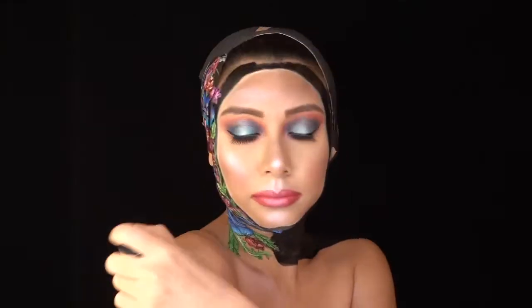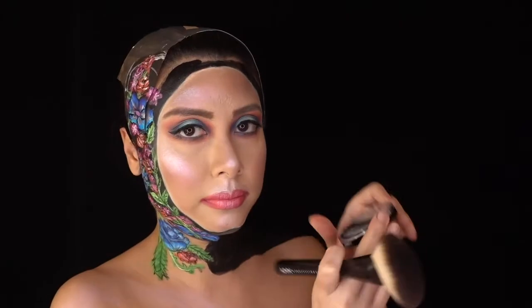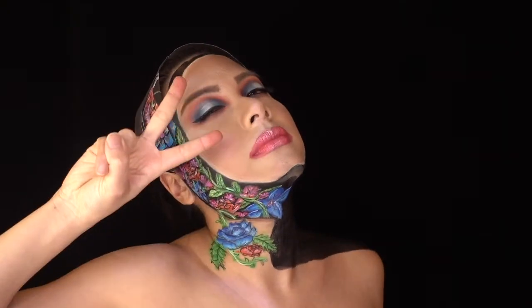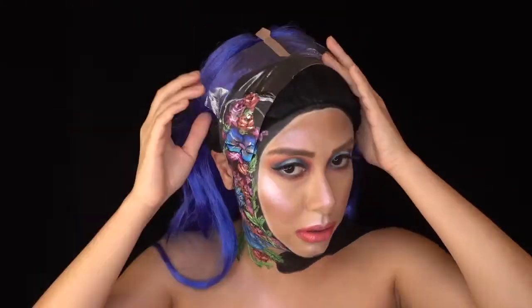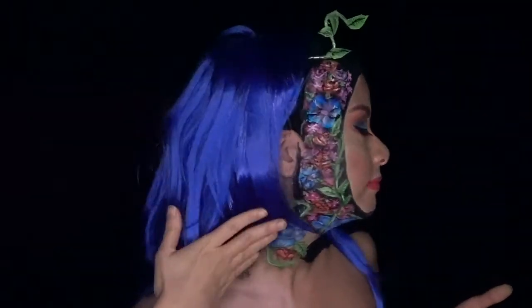I added the same highlights that were on my face to my shoulders, layering and highlighting the highlight once again for that crazy shine. And finally, I was done! I put my wig on first, then a black elastic headband and tucked the front of the wig in. I arranged my plastic piece, trimmed off the excess and stuck my plant in for the finished look.